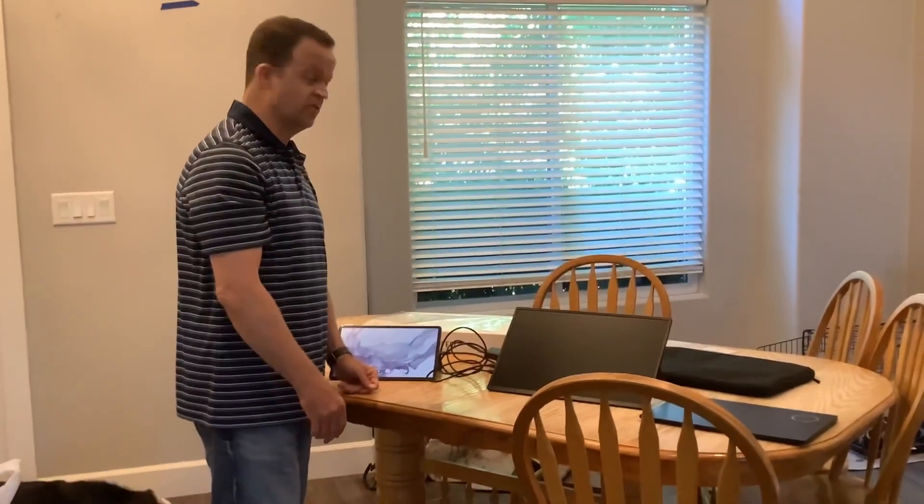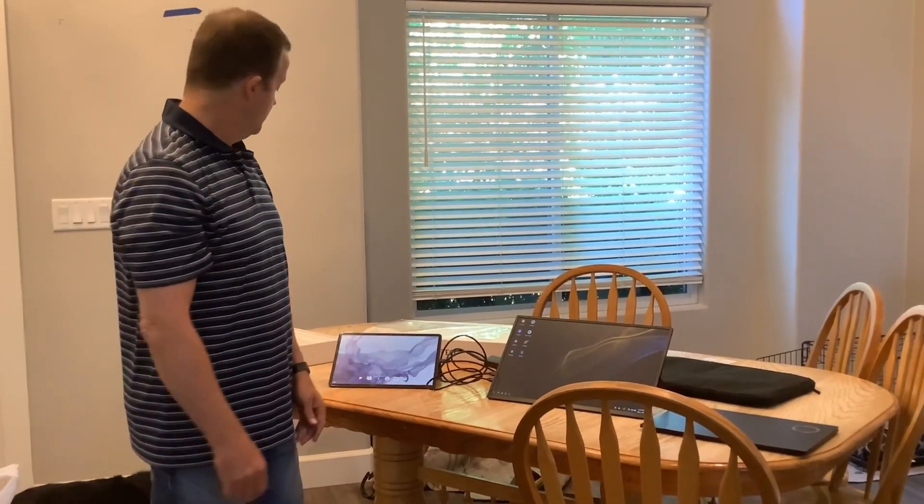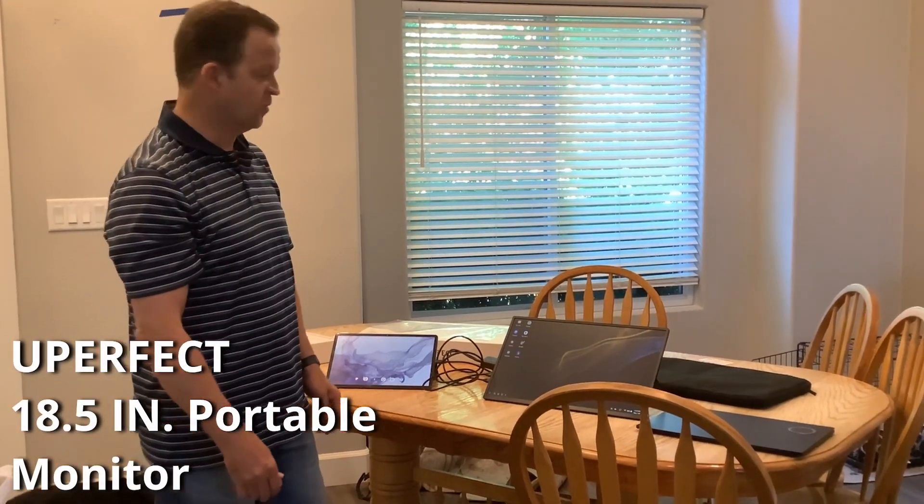This is a great monitor. I really like using it as a secondary display for either my tablet or my laptop. That's the Uperfect 18.5 inch portable monitor.